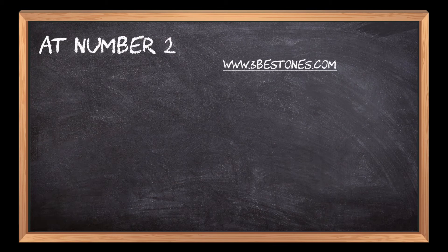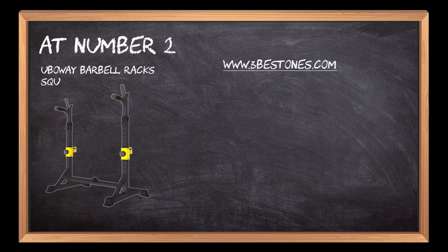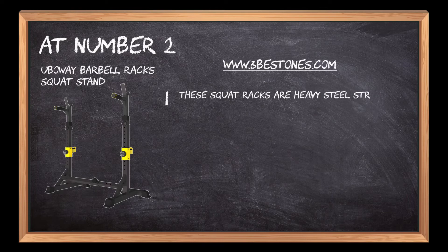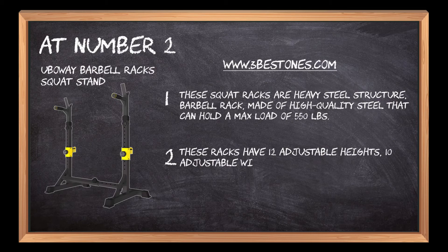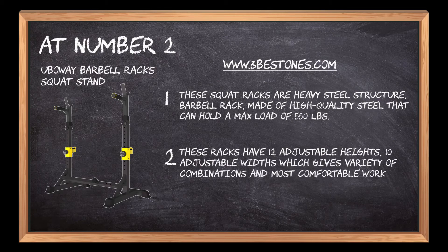At number 2: the Ubaway Barbell Rack Squat Stand. These squat racks feature a heavy steel structure made of high-quality steel that can hold a max load of 550 pounds. They have 12 adjustable heights and 10 adjustable widths, giving a variety of combinations and the most comfortable workout experience.